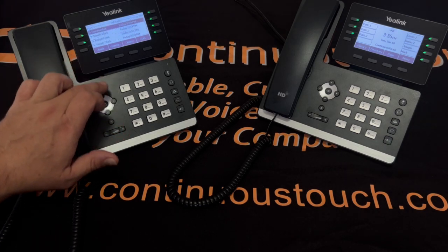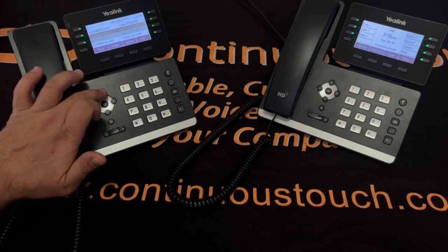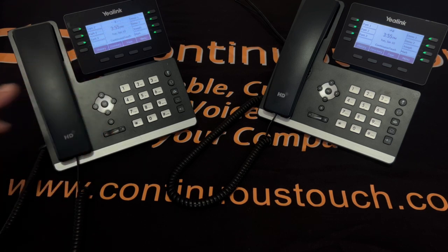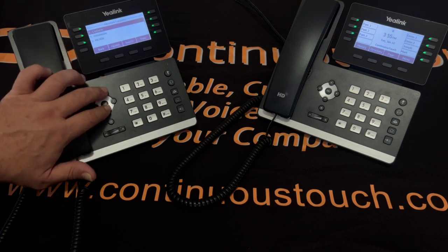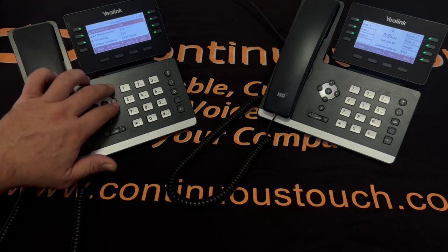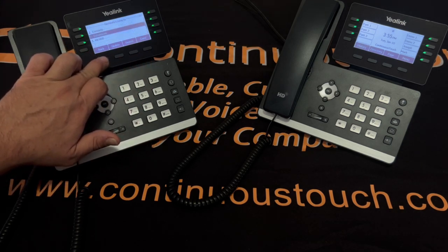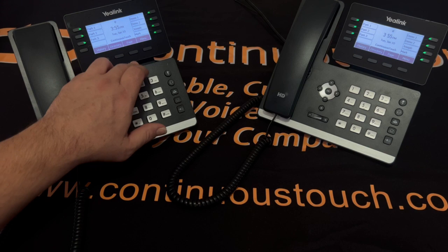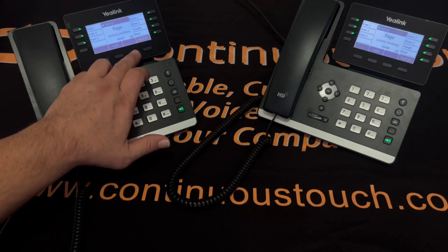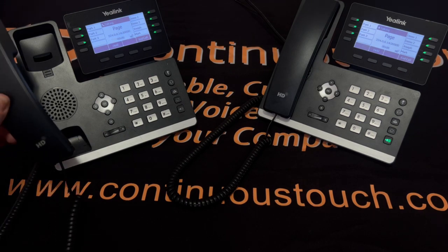Here is the history button — it shows you who called, and you can scroll through that by pressing the up and down arrow. The directory here lets you see the different names in your business group. If you do not have the button on your phone, you can just press directory to find the other phone set. Page is pressed and will go over all of the phone sets. You can also do zone paging as well, if needed.